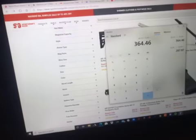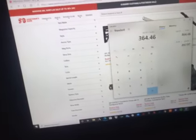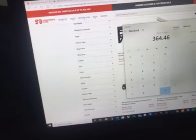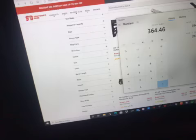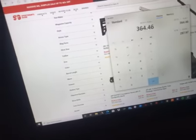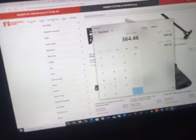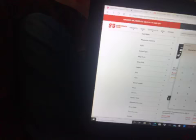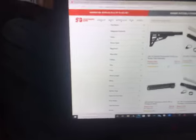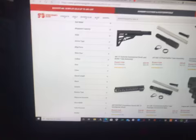So far what I came up with: for the trigger is $76.49, for the upper part is $224.99, and for the lower is $62.98. Now if I add on this cheap stock here which is $53.99, that's going to add this up.